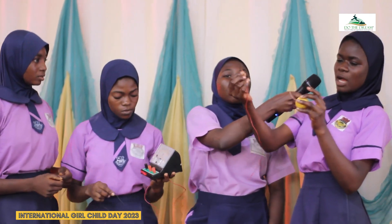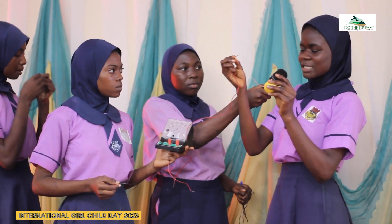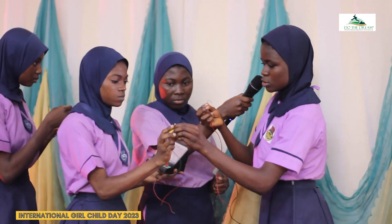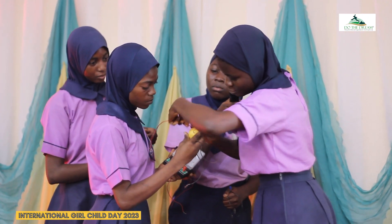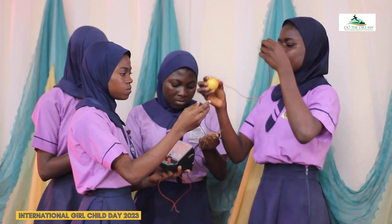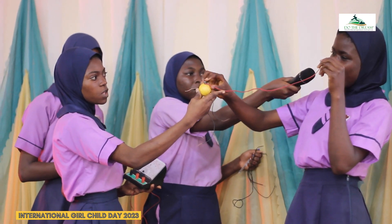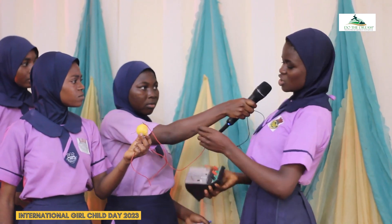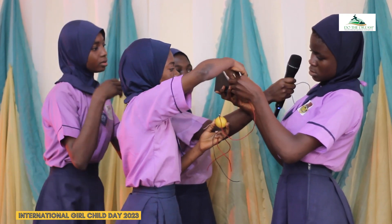We have our positively charged wire, then we connect it to our negatively charged nail. Because unlike charges, they attract each other. This is our positively charged wire. It has been connected to our galvanized nail coated with iron, which is the negatively charged. Because unlike charges, they attract each other. So we connect each other to our black, which is the negatively charged terminal.